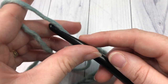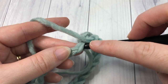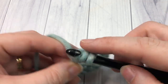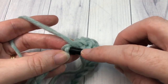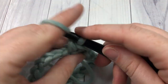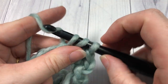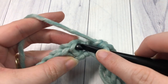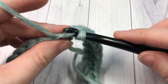You're then going to chain one and evenly work 81 half double crochet stitches all the way around. Work a half double crochet into that same chain as the joining and then into each chain all the way around. When you come to the first one, join with a slip stitch into the top of that first stitch at the end of round one.